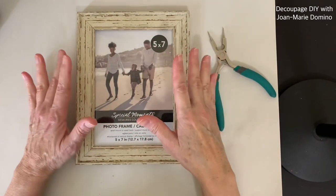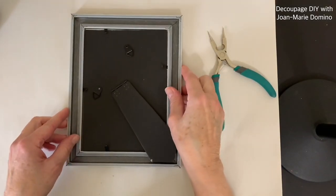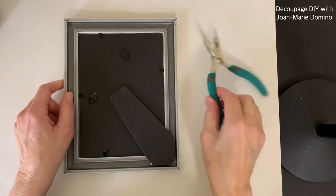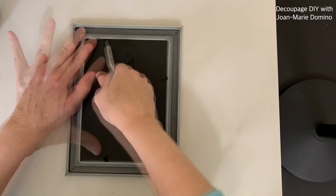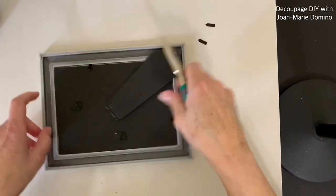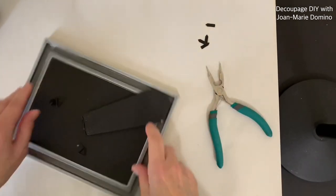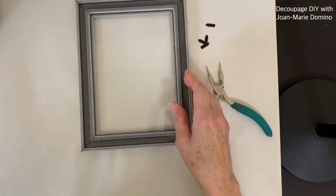The first thing I want to do is flip the frame over because I'm going to be removing the easel and the little piece of paper. To do that I have to remove these little metal tabs — you see them there — that holds everything in. We're not going to need them, so I'm going to take my pliers and just pull those little tabs out. I'm not really strong, so if I could do it, you could do it too. Put them aside, and once those are all out, we can remove the things behind the glass, which is the easel and the piece of paper.